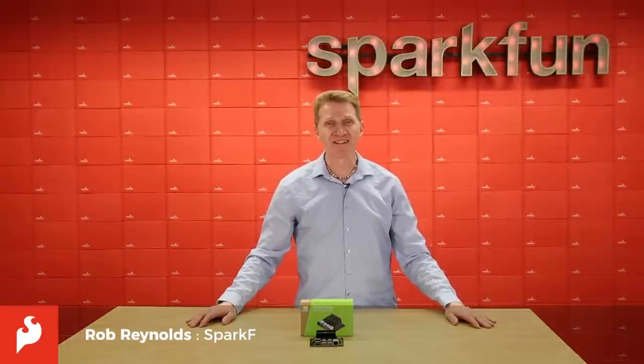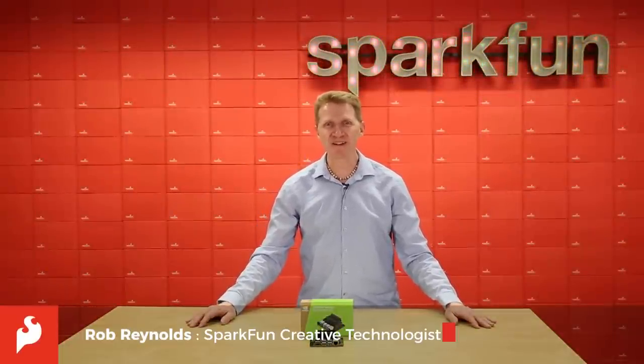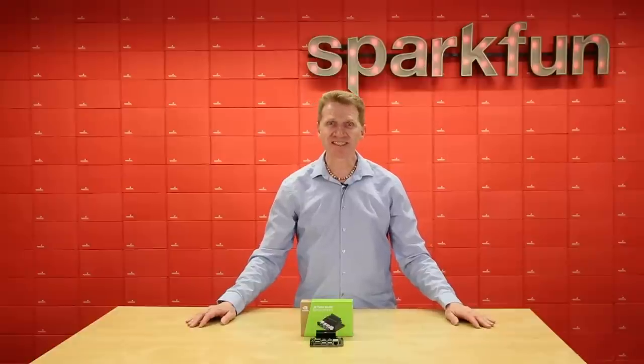Hi there, Spark fans. Rob Reynolds here. Very excited this week because I get to share with you the new NVIDIA Jetson Nano Developer Kit, the newest addition to the Jetson family.